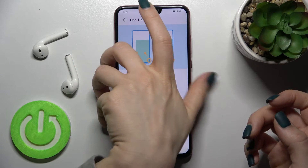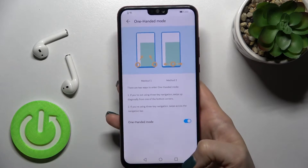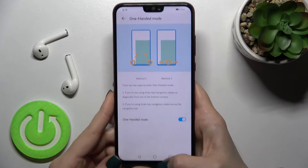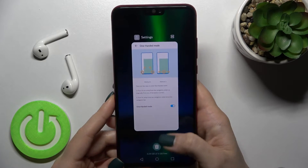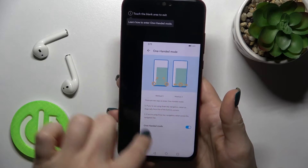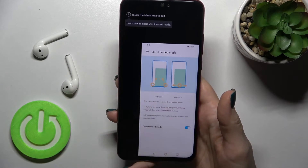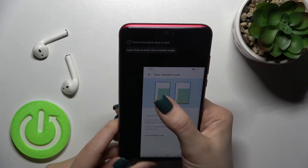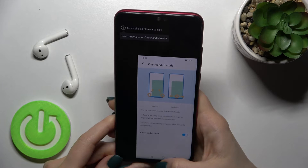Now, if you want to use your device in your right hand, you just swipe the home button to the right side, and as you can see, we've got our device in right-handed mode and you can use the device with your right hand.